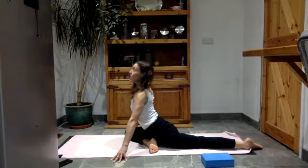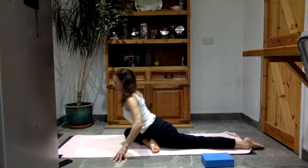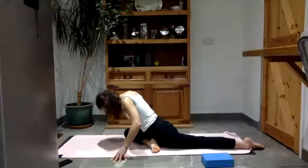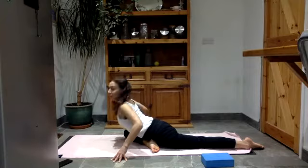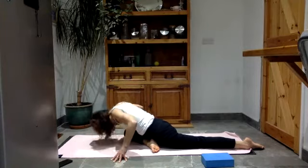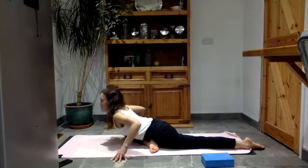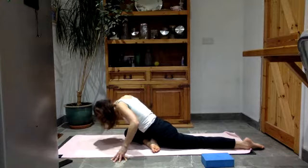Push down through the fingertips, lift up nice and tall. As you exhale, lower down: tummy, chest, head — the arms supporting you, hands stay there. As you roll your way up, chin to chest. And again: elbows bend, lower down — we're mobilizing the spine. Chin to chest, roll your way back up. Last time: lower yourself down, then chin to chest and roll your way up.